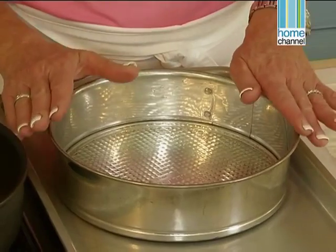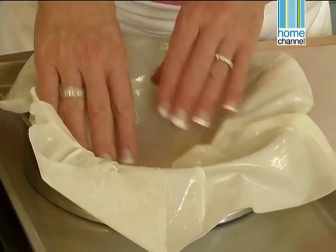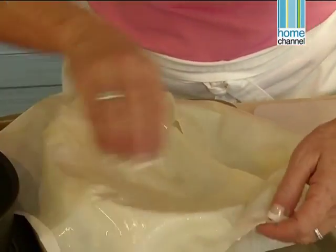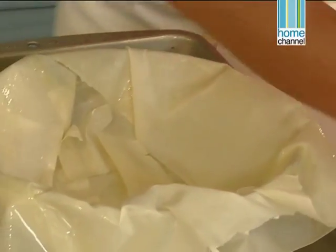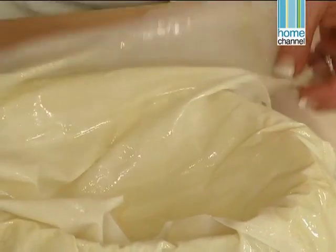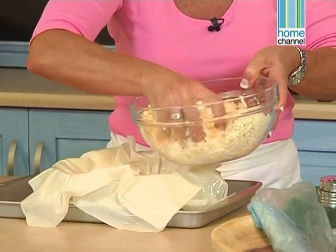I'm going to use my 24 centimetre springform tin — I need to spray it with some nonstick cooking spray to ensure that nothing sticks. We want to put one layer of filo in at a time so that I can have all different angles sticking out. Now we'll change direction so that we've got pieces hanging in all different ways — don't worry too much about putting it neatly inside. I want to put a layer of cheese on the bottom and then finish with the filo on top.